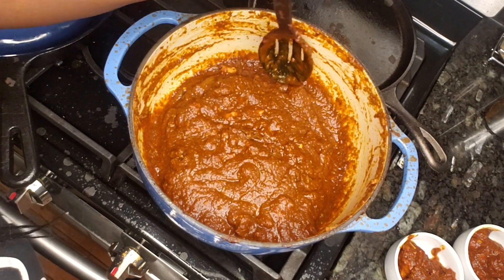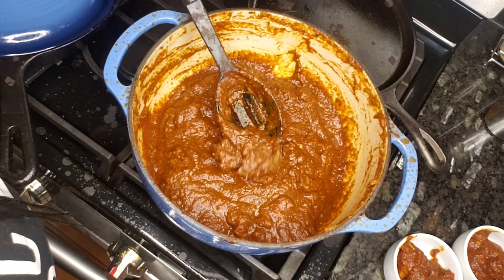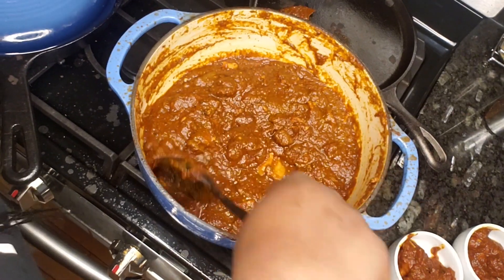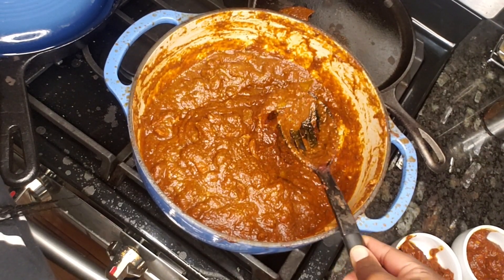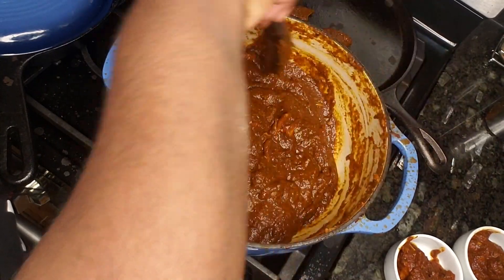Our chili is done! Look at that. You gotta find the bay leaves — there's one. Where are ya? And there's number two. I can't wait to eat this with you guys. Let's go to the table.